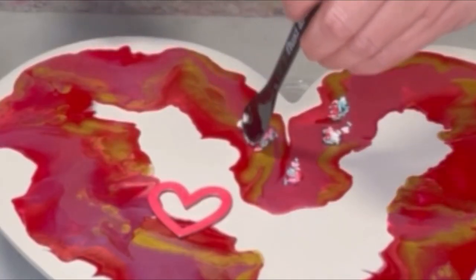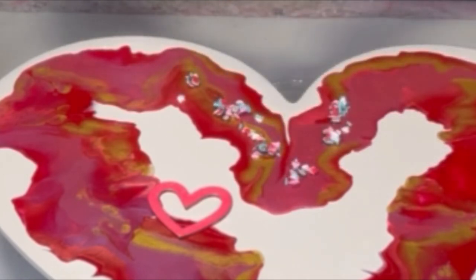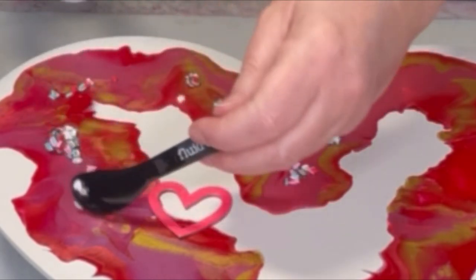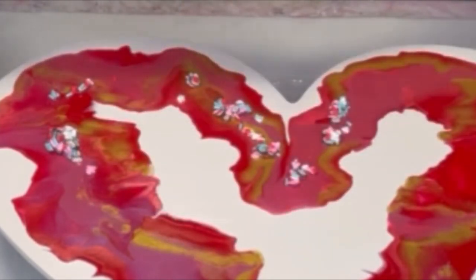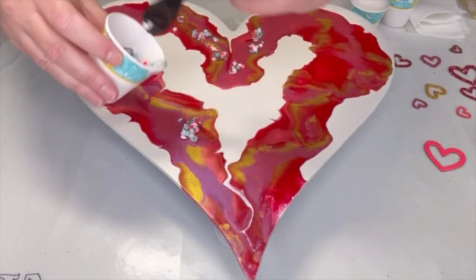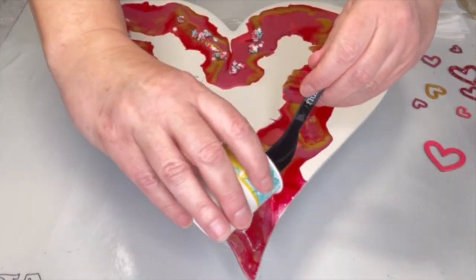I'm thinking the paste was probably not such a good idea — well, it's kind of too late now. I am going to cover this whole thing with resin, so maybe I should have done that first and then put these on. Live and learn.